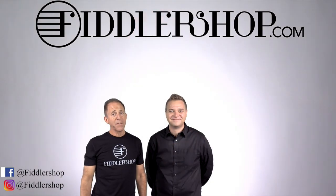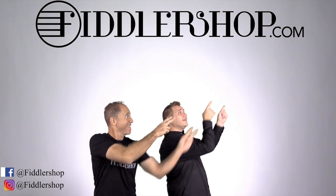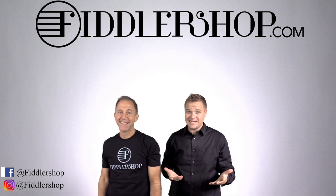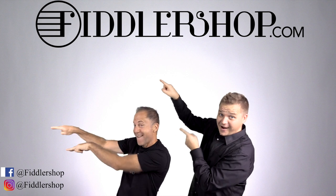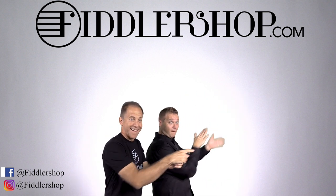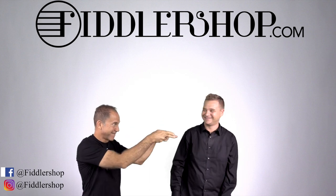Just follow the links you see below or at the end of the video, and we look forward to seeing you there at FiddlerShop.com. I hope that was informative and helpful. If you want to buy this product, just click right up here. We would also love it if you subscribe to our channel so we can keep in touch. If you want to learn more about us, click right here. Bye, FiddlerShop.